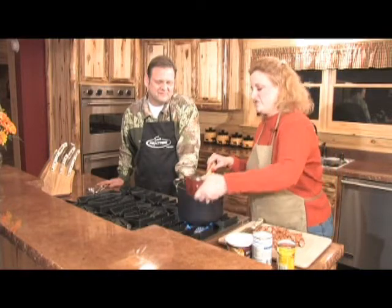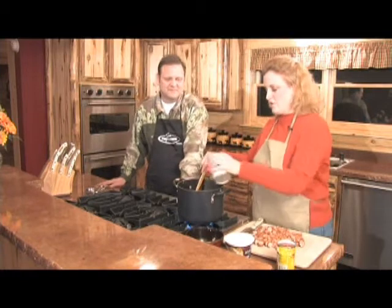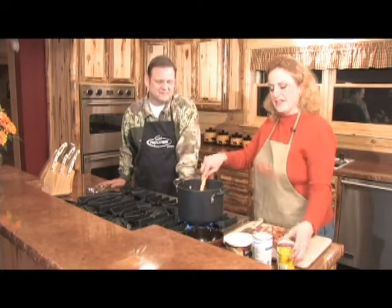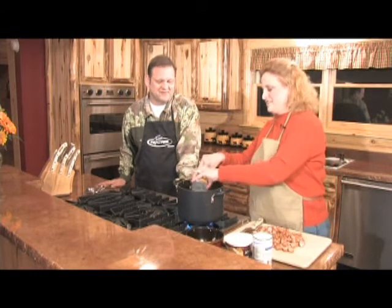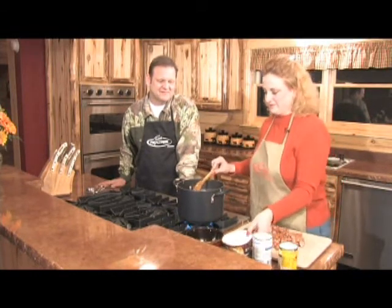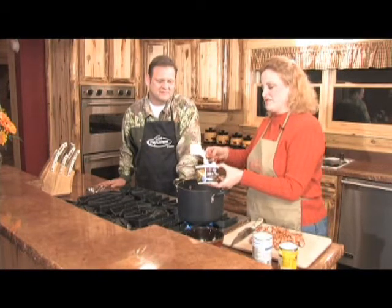I'm going to add in some extra rice and a can of corn. It's kind of like one of those everything-but-the-kitchen-sink things — whatever's left there. It's a can of Rotel. Gives a little kick there.